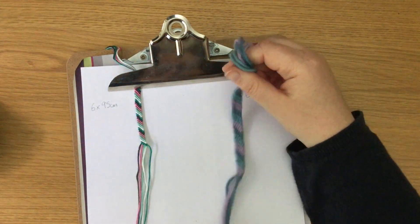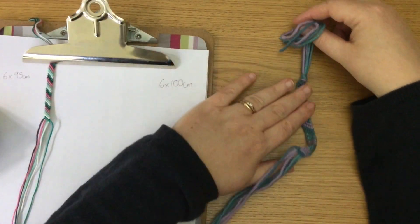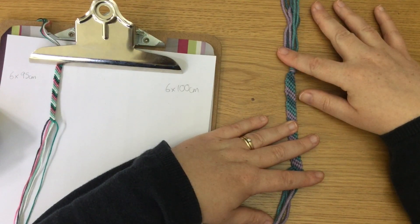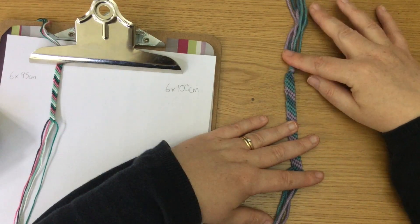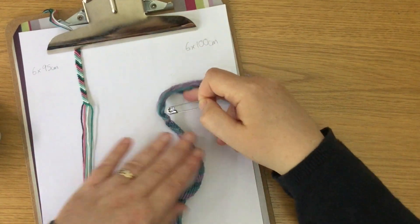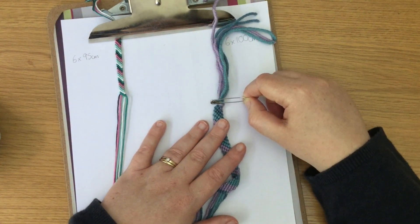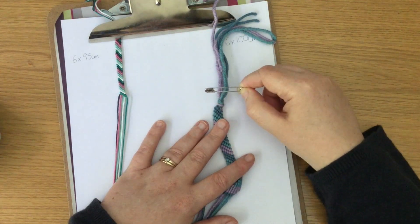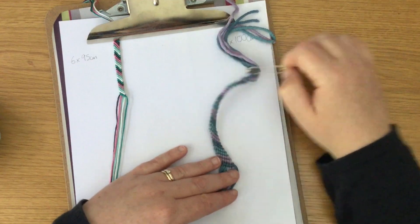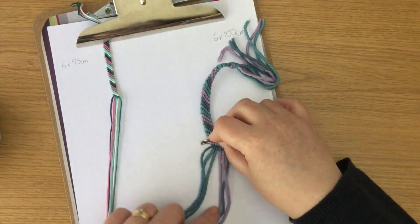Now one thing I did want to let you know is if you want to use a clipboard, that's fine. If you don't have a clipboard, you can use a piece of masking tape and attach it to a table, or get a friend to hold it for you. If you're going to use masking tape, make sure the table isn't extra special and the varnish isn't going to come off. The other thing I used to do is use a safety pin and attach it to my jeans or my pair of shorts — I'd sit there creating friendship bracelets with this attached to my jeans, or attached to a cushion or pillow sat on my lap. And just like with the clipboard, I'd move the pin down a bit as I did more knots.